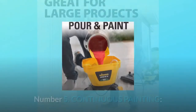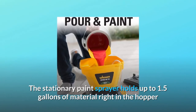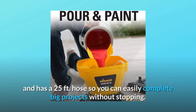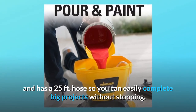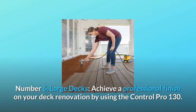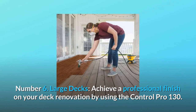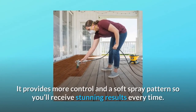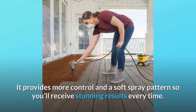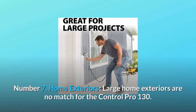Number five: continuous painting. The stationary paint sprayer holds up to 1.5 gallons of material right in the hopper and has a 25-foot hose, so you can easily complete big projects without stopping. Number six: large decks. Achieve a professional finish on your deck renovation by using the Control Pro 130. It provides more control and a soft spray pattern, so you'll receive stunning results every time.